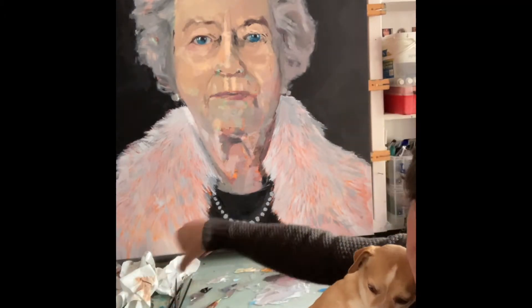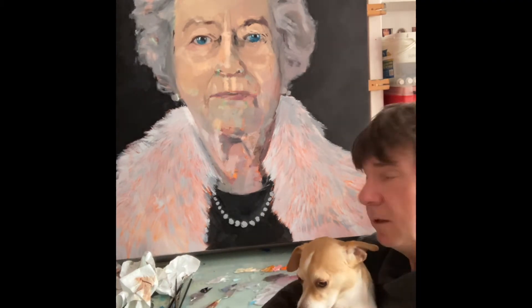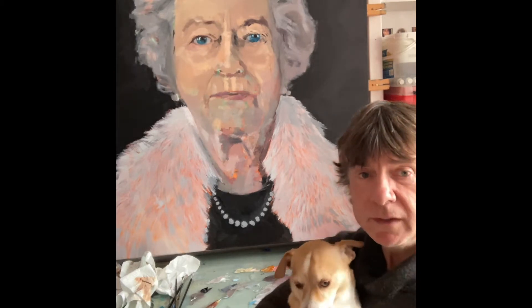For this stage the palette I've used is Naples Yellow, Yellow Ochre, Blush Pink, Cadmium Orange, Crimson, Raw Umber, Burnt Umber, and Black.